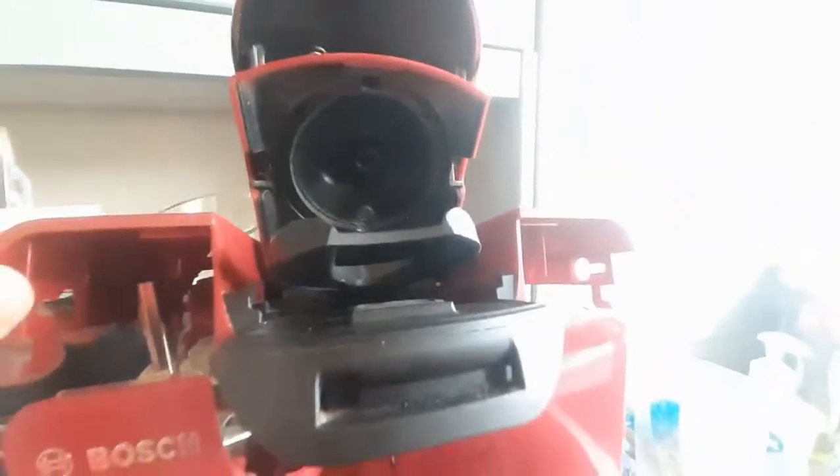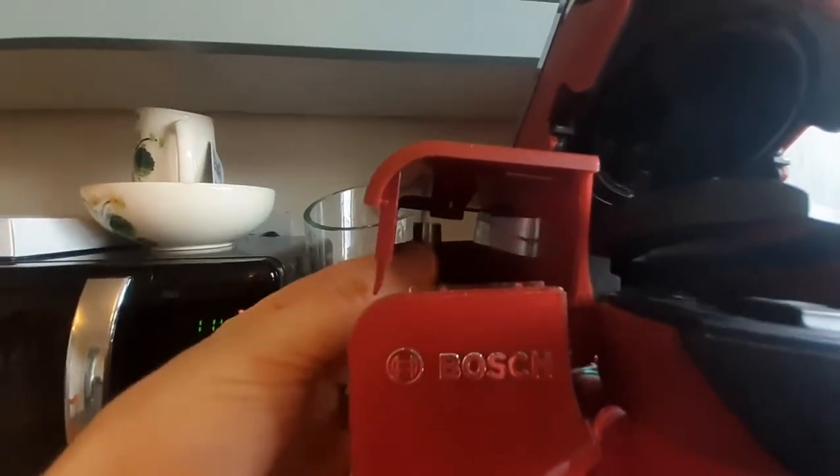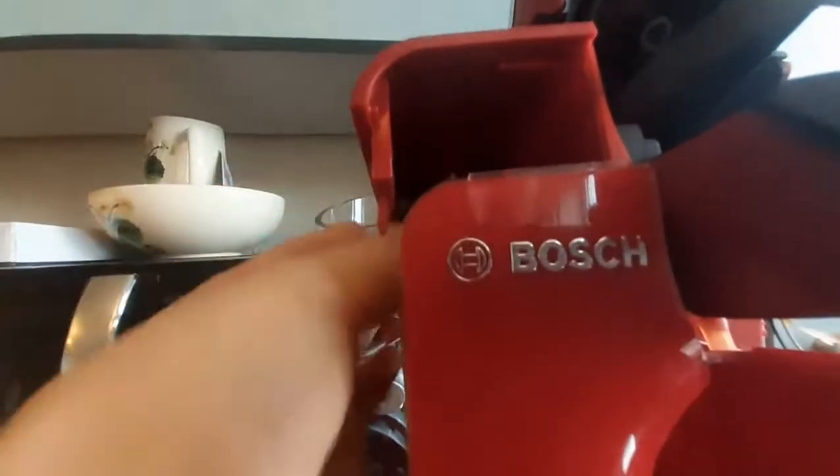This unit on top — it's fairly easy to get the lid off actually, though I struggled with it at the start. Things to remember: there's a sort of spring here that has to go into this hole when you put it back together.